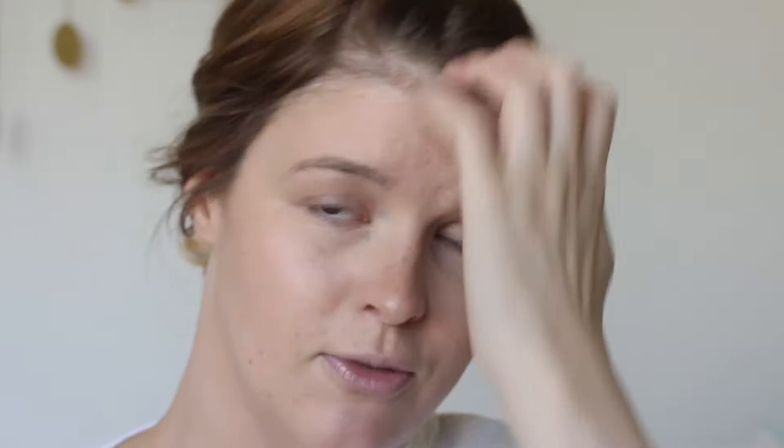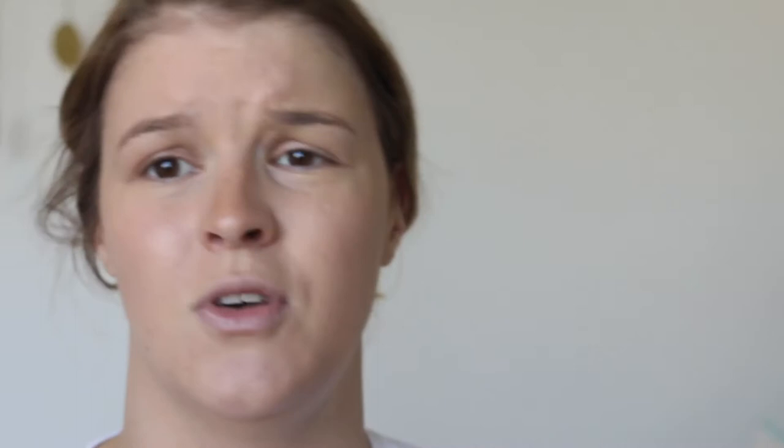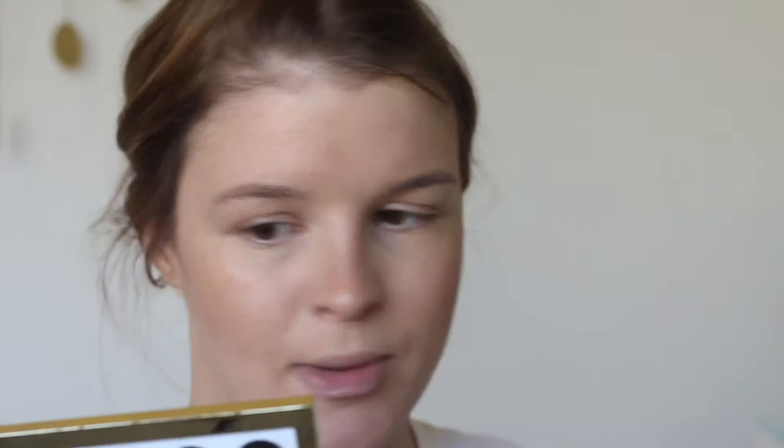Now I'm going to add a bit of bronze. I've spoken about this in favourites videos before — I bloody love this palette. I think it's a Christmas one so I'm not sure if you can still get it, but it's a Tanya Burr beautifully defined palette. The bronzer is called Caramel Kiss. I'm going to use it with the Marc Jacobs bronze brush, sweeping it across my forehead and my cheeks.